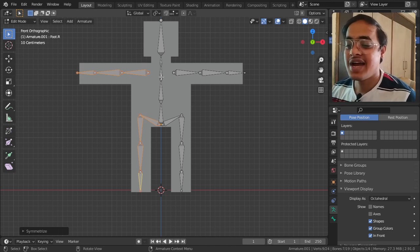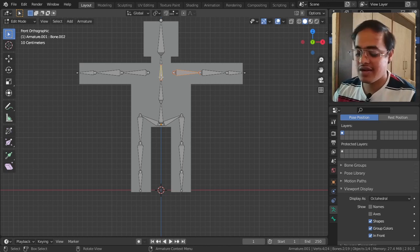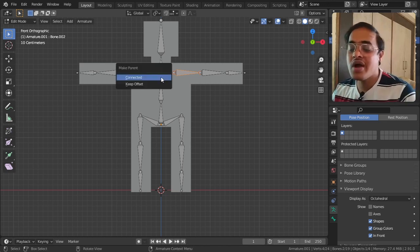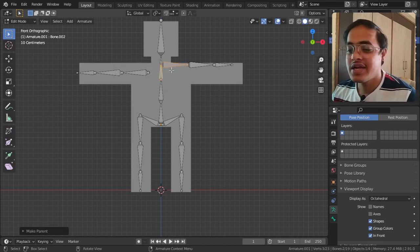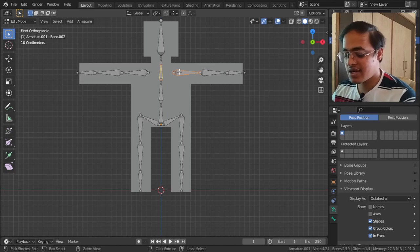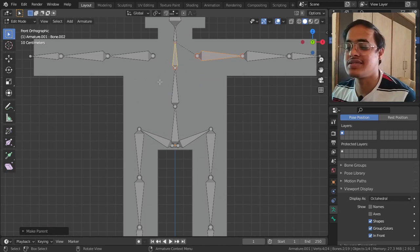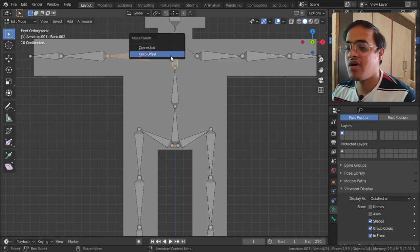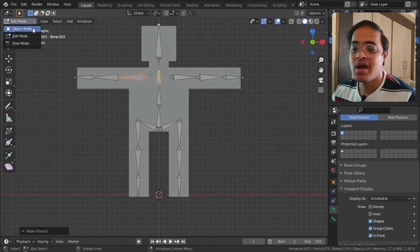Now I want to parent one bone to another. I select the first object, then the next object, and tap Ctrl+P. If I click Connected it will snap it, but if I use Ctrl+P and Keep Offset it will stay wherever it is. With Ctrl+P Keep Offset, this is how the entire bone hierarchy is made in Edit Mode.